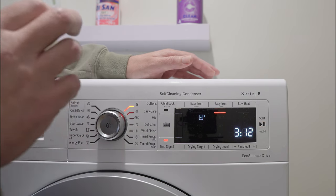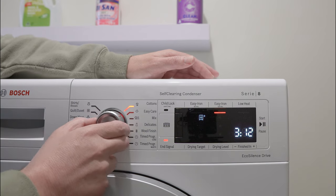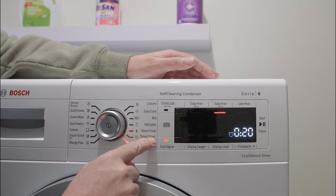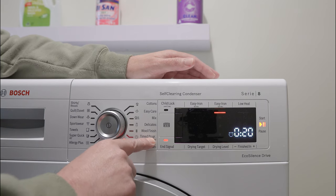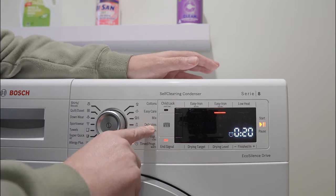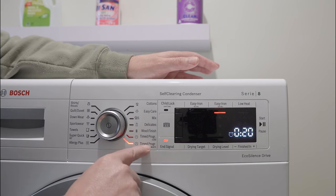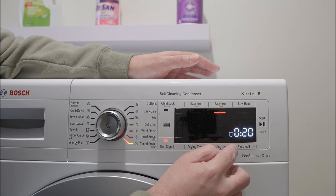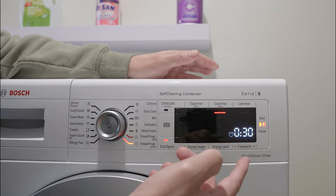When you set it to cottons, easy care, mix delicates, wool finish, or any of the other presets, it will turn off when the sensor believes the clothes are dry — which is part of the problem. So scroll all the way down to the bottom two options: 'timed program cold' and 'timed program warm'. Select warm — cold would be for delicates that you don't want getting too hot. You'll see the time come up; in this case 20 minutes. Use the plus and minus to adjust — 20, 40, 50 — and I'd recommend selecting 30 minutes after it's finished the main drying cycle.